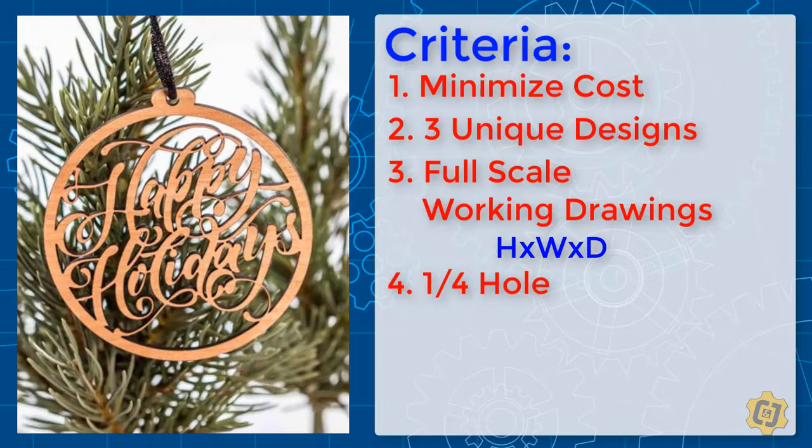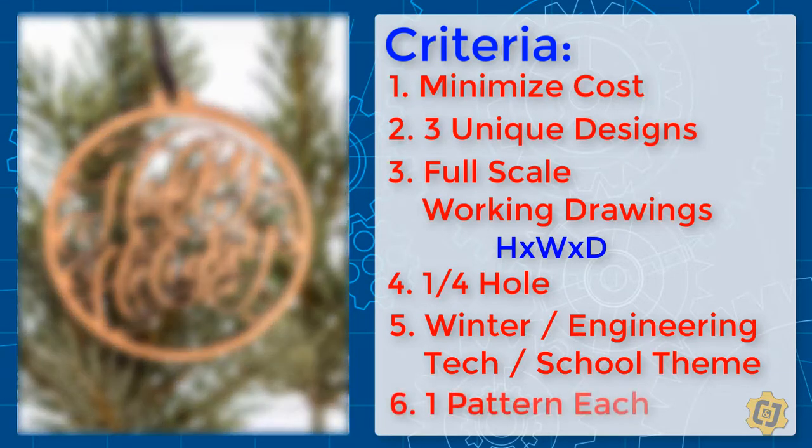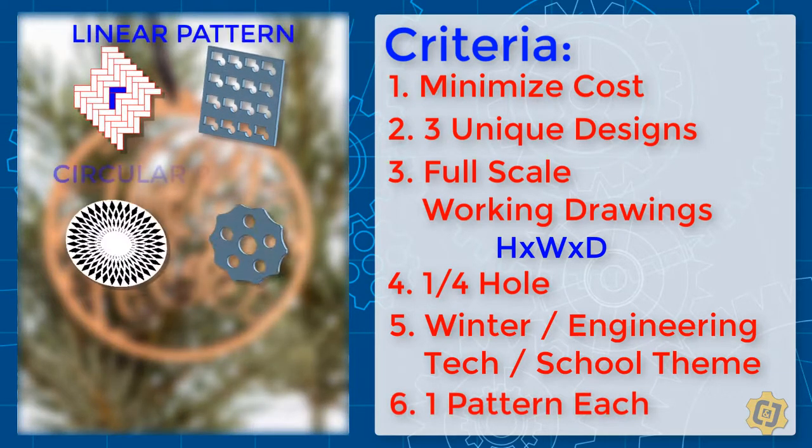Their final request is that your design be something cool that people will actually want to buy, and they would like it to have either a winter, engineering, or school theme to it. In order to show off your 3D modeling skills, you've been asked to have at least one pattern feature in each design. That can either be a linear, circular, or mirror pattern.